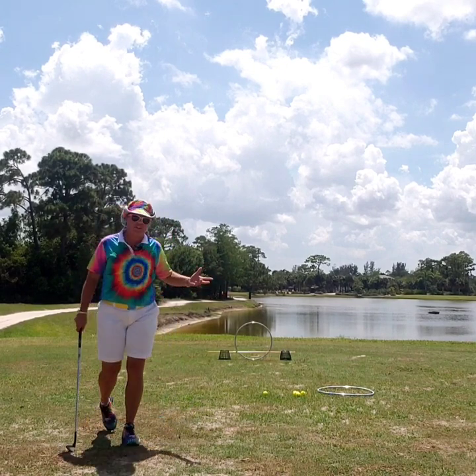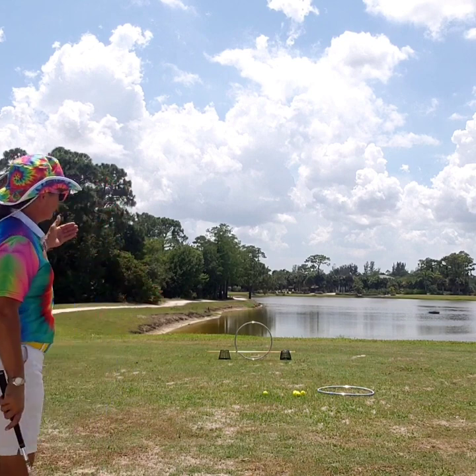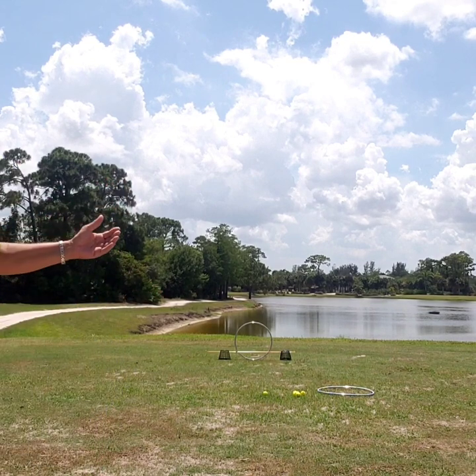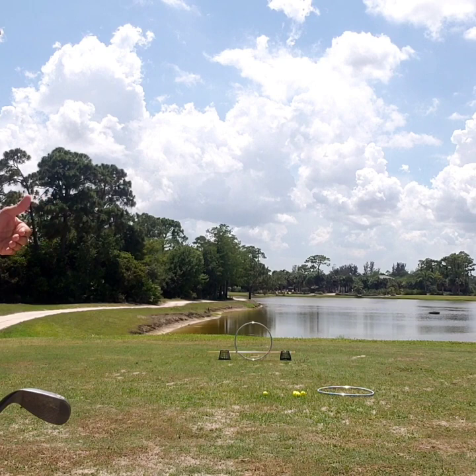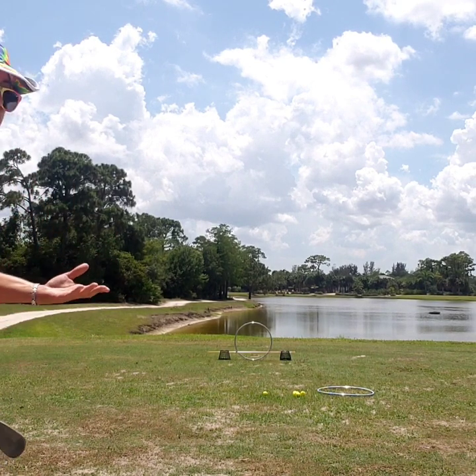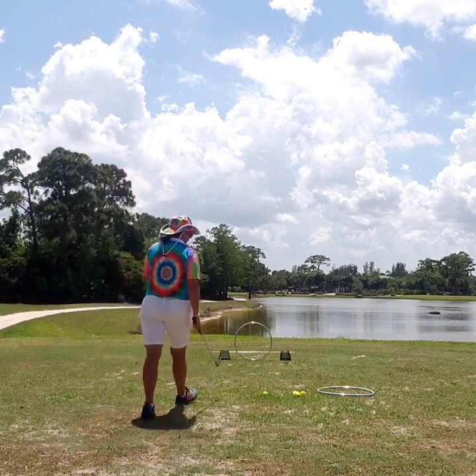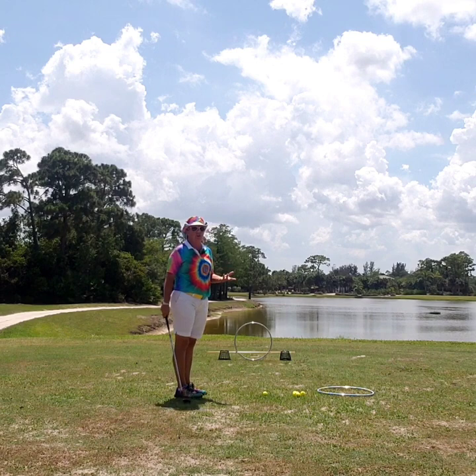So what I have here today is a very small little example. I'm only about 15 feet from that hula hoop — can you see the hula hoop? What I did is I took two alignment sticks and I put them in a basket on either side, and I put a hula hoop in the middle so I have something to chip through. So what I want you to do is take five or ten golf balls.